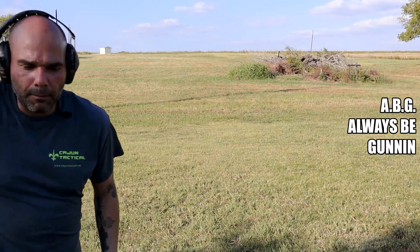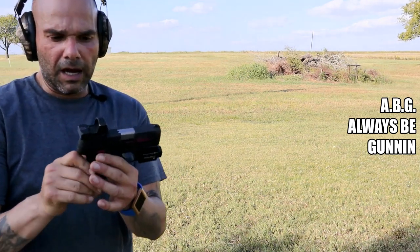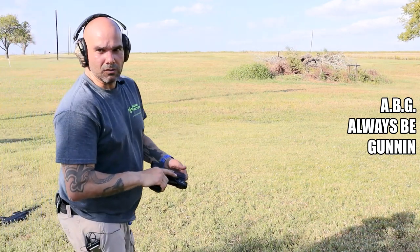This is my personal G3C — I love this one. I've got a little RMR on it, an Olight on it — perfect tactical setup. We're going to shoot this one too and see what y'all think.